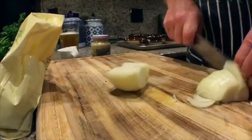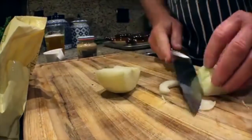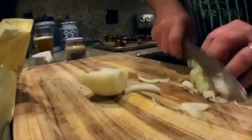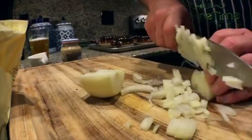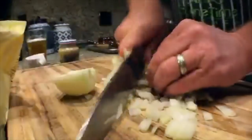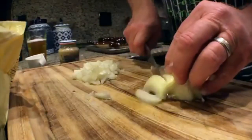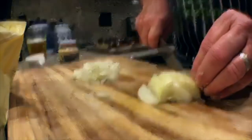A lot of pot pie dishes don't actually include garlic, but we put garlic in everything. We like to get the onion pretty well chopped and relatively uniform — you don't want your bites to have big burly chunks of onion.